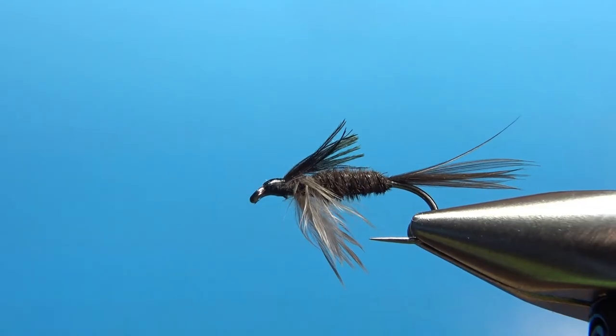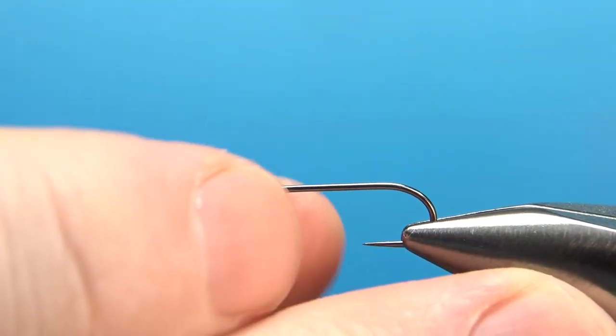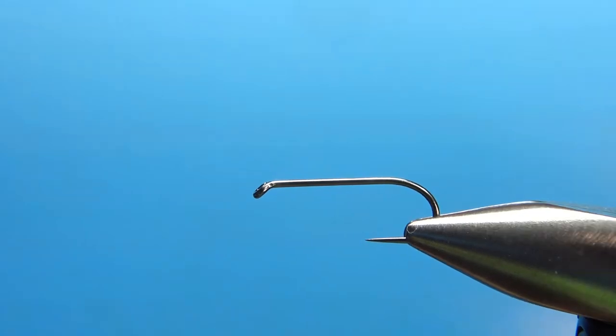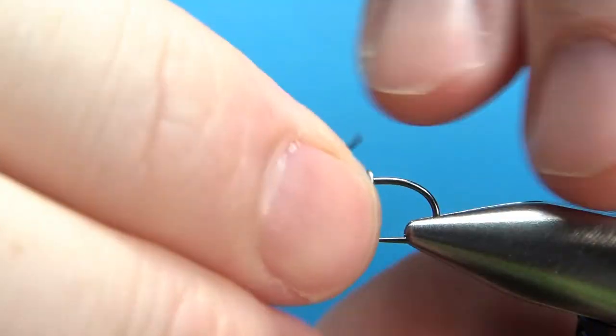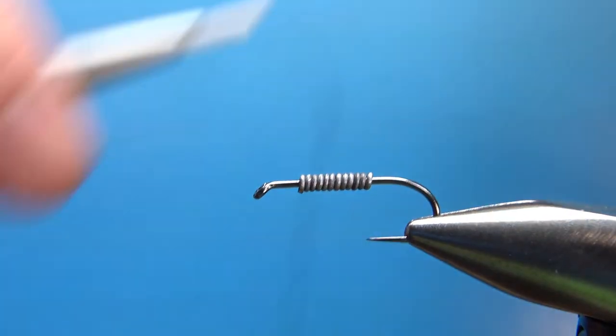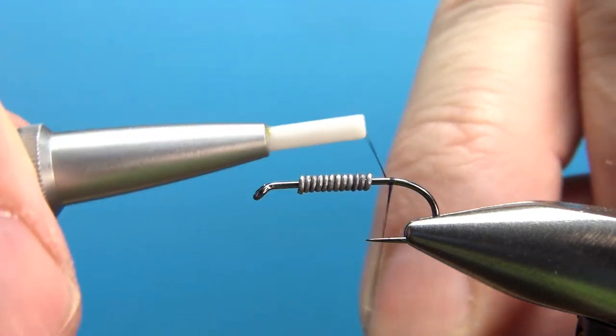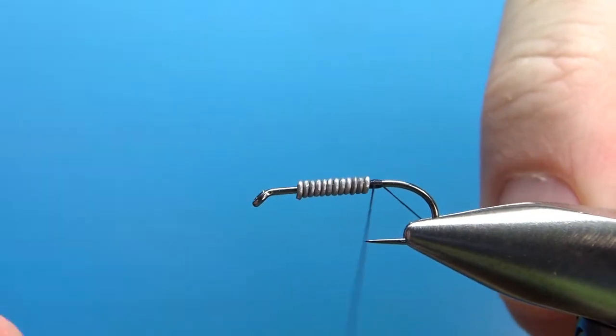Let us know what you think in the comments about Ted's Old Rag All-Purpose Nymph. So there it is in the vise — kind of reminiscent of a Zug Bug with that wing on there. I'm tying this on a size 12, 2x long nymph hook. I'm going to put down about nine wraps of 0.208 lead wire. Ted tied his on a size 10 with 10 wraps, so I'm using nine wraps because mine is a little bit smaller.